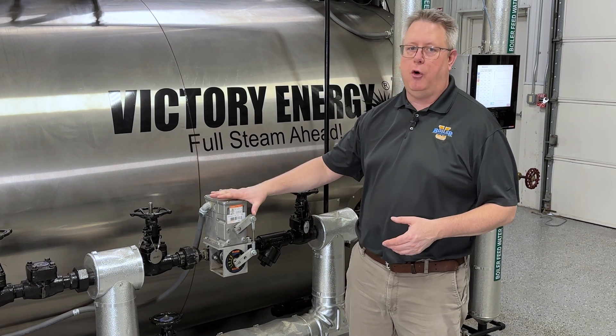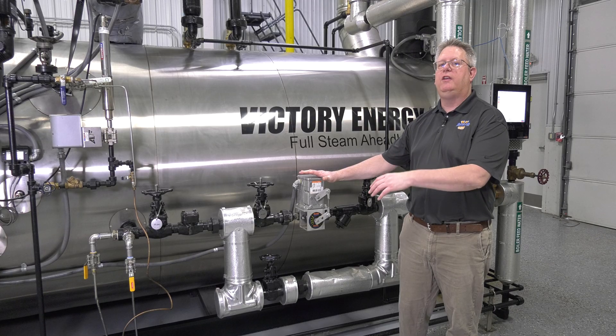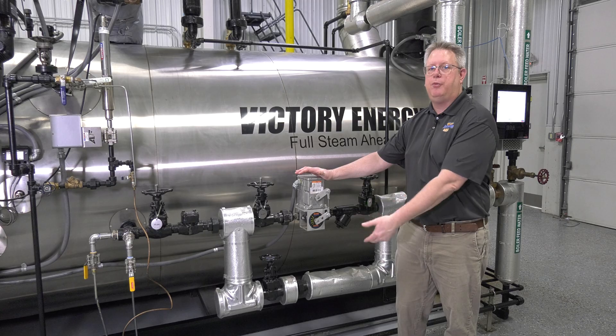But in sites where we've got multiple boilers pulling off the same pump, we're generally going to either run that pump at a constant speed or modulate it based on a certain pressure outlet.